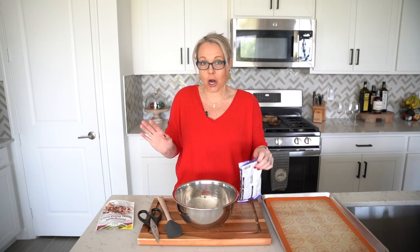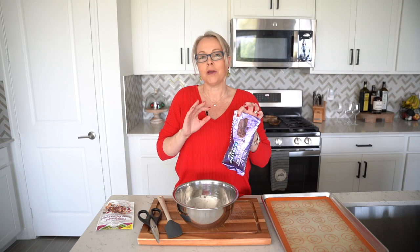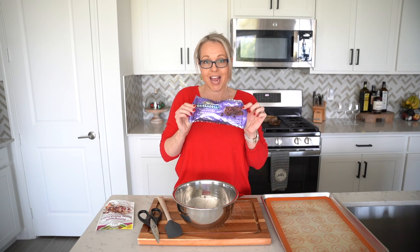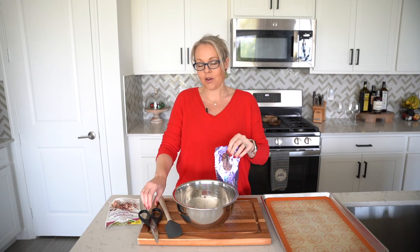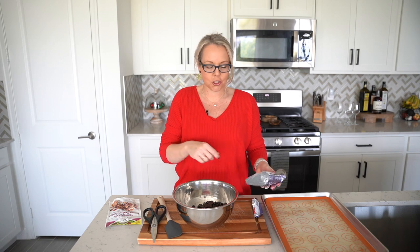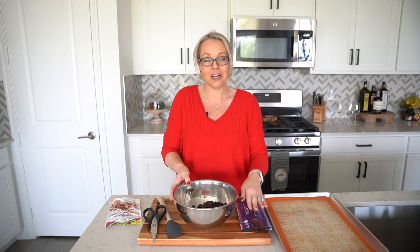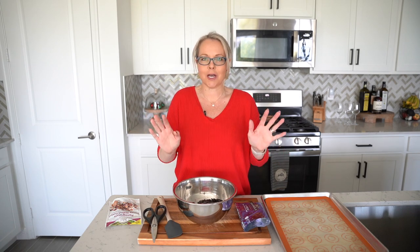Now we are going into my kitchen to make some chocolate bark that I'm going to use for a charcuterie board on Christmas Eve. If you want me to share that, let me know in the comments. I'm starting with a package of Ghirardelli 72% cacao dark chocolate, but you can use any kind you prefer — my local grocery store had three packs for $10. I'm going to melt this down. You can use the microwave in 30-second increments, but I personally tend to heat it too long and it seizes up, so I'm creating a double boiler with a pot of water on the stove.